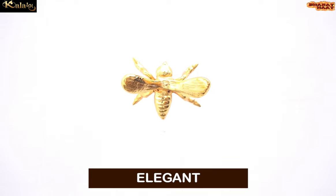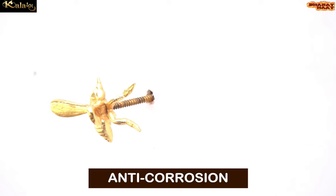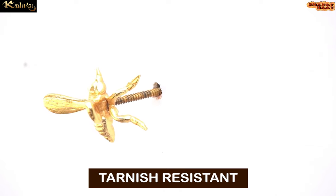This honey bee is not just elegant, but it is also sturdy, chip resistant, anti-corrosion and tarnish resistant.